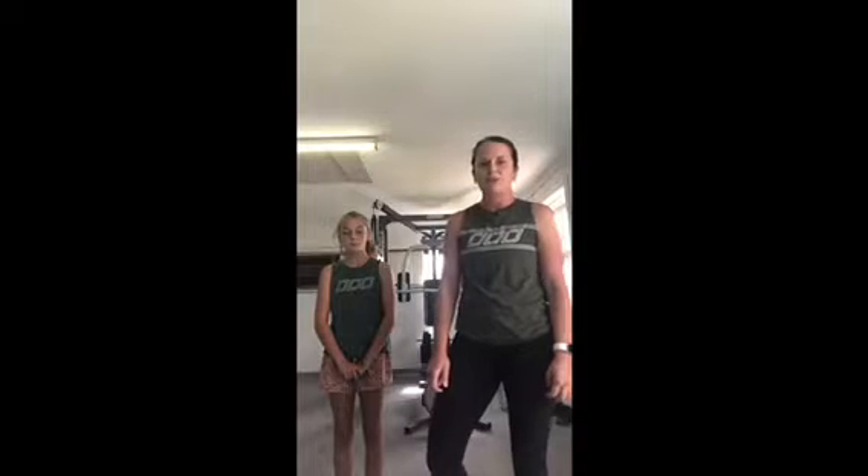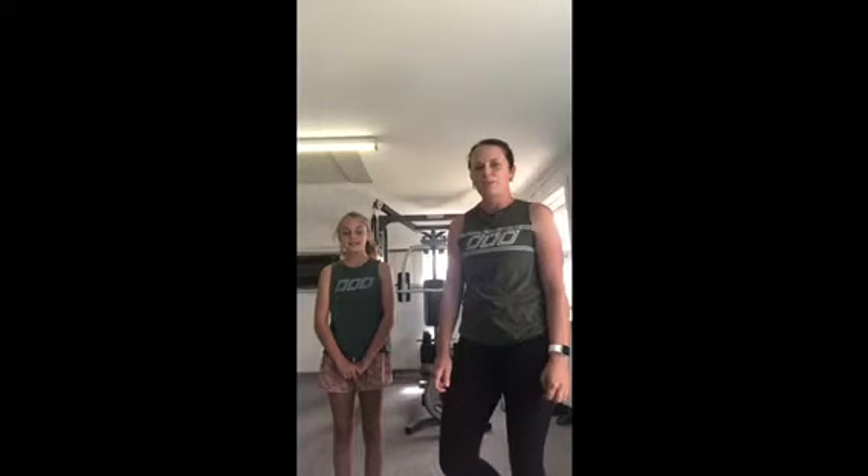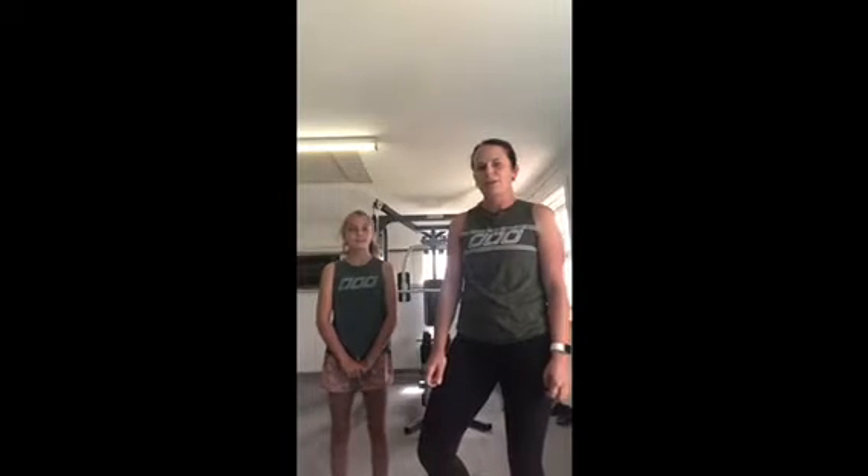Hi everyone, hope you are all well and healthy at your house and staying safe in your own environment with your family. Bec has asked me to come on and do a little bit of a workout with you guys, and just want to remind you that we should all be staying healthy and active while we're at home. It's really important for our immune systems to keep moving, so Katie and I thought we would share a bit of a workout with you today.